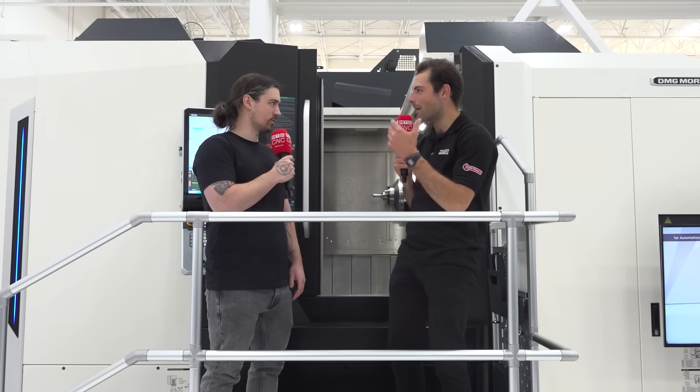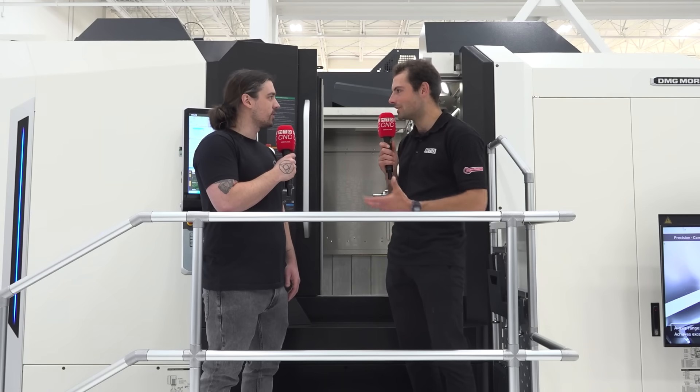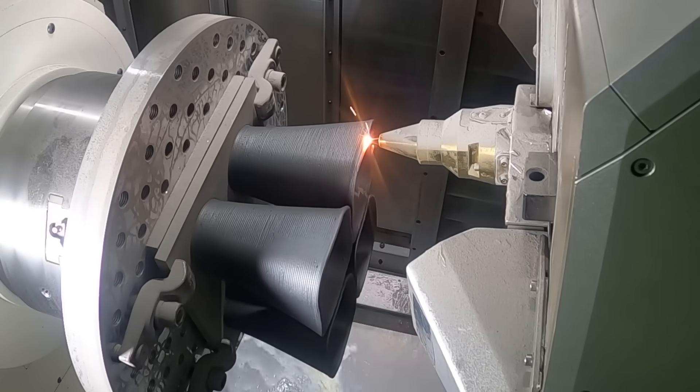Nate is the owner of Ouroboros Fabrication in Lakewood, Colorado — manufacturers for the space and defense industries, specializing in propulsion hardware. They work with difficult, heat-resistant materials: a lot of Inconel, titanium, Hastelloy, and a fair amount of 3D printed and additively manufactured components where they do the post-additive machining.